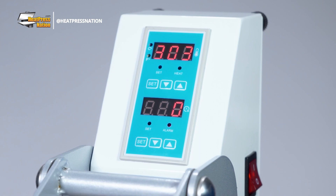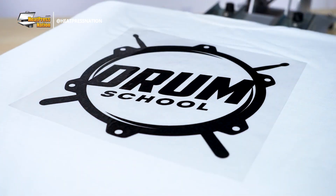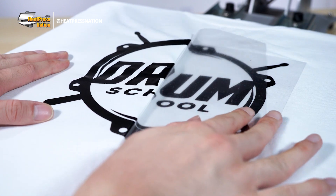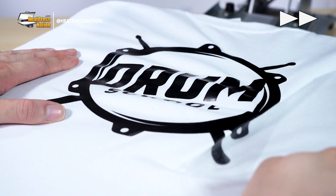When your machine reaches time, open it, then peel the protective sheet off your transfer to check it. If the lifted portion is now pressed back in place, then your transfer has been properly applied.